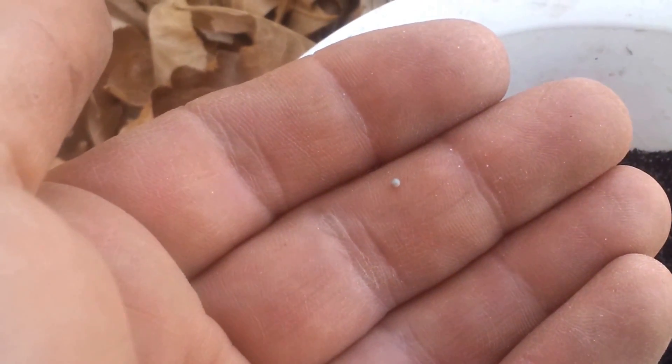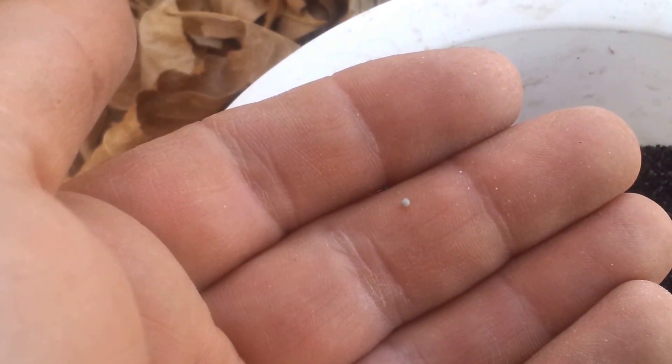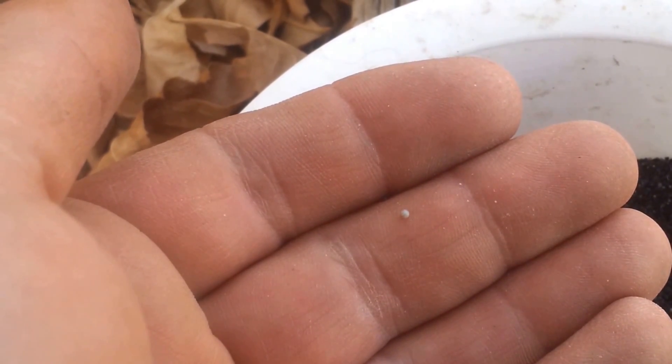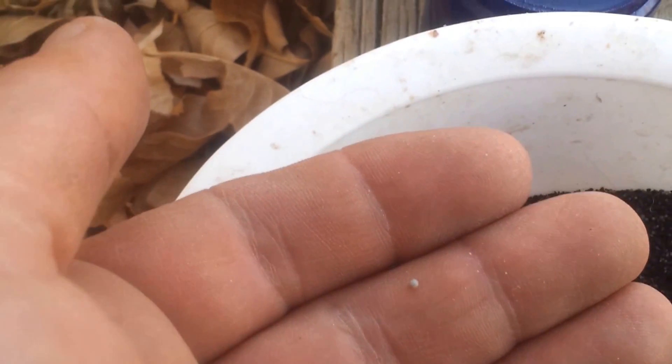These styrofoam balls do not seem to have any water filtering purpose, but they do slowly make their way down from the second to the third filter stage, along with filtered water.